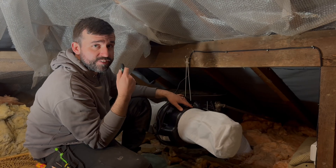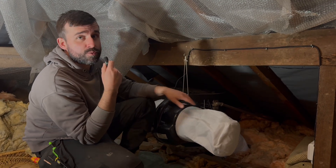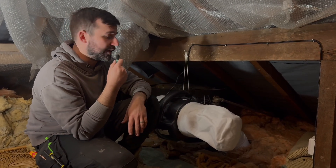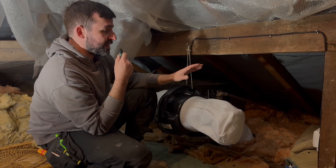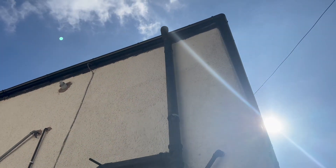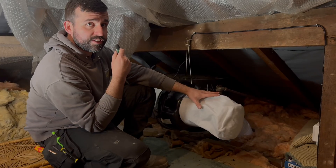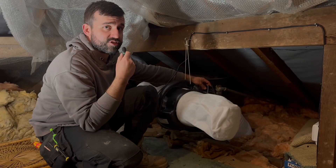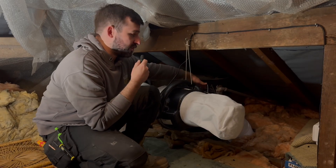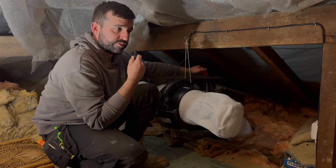So this is a PIV unit. PIV stands for Positive Input Ventilation and essentially what this is doing is it's bringing air from outside, through the loft, filtering through these filters, passing it through a little tiny heat exchanger, and then it's pushing fresh, filtered air through into the property.